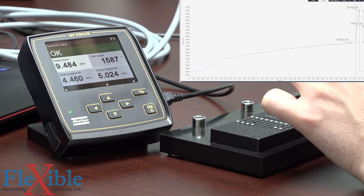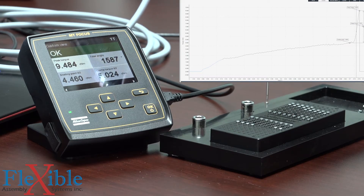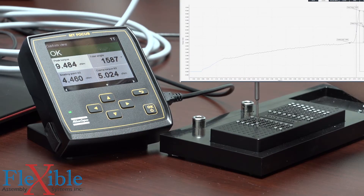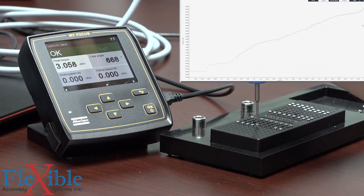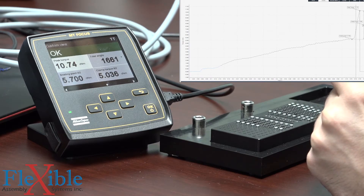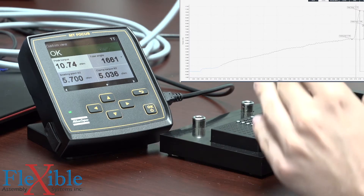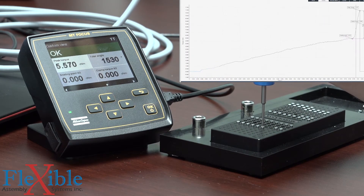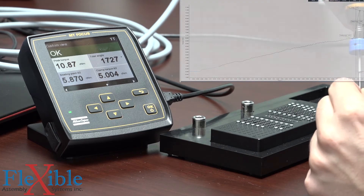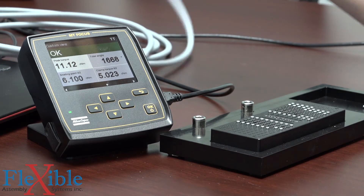Let's now change to a hole size that is slightly smaller than the holes we've been working on. We should experience the same clamp torque, but we're going to see our peak torque — which has been staying at about nine and a half — increase. Now our peak torque is at ten and three quarters, but notice how our clamp torque stayed at five. Subsequent results came in close to eleven, but with very consistent clamp torque.